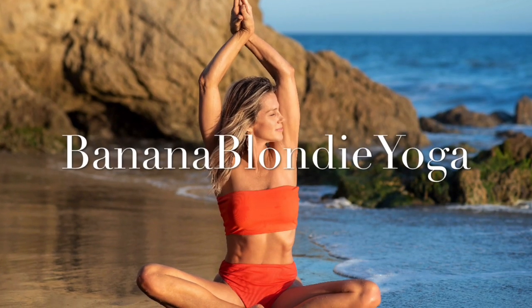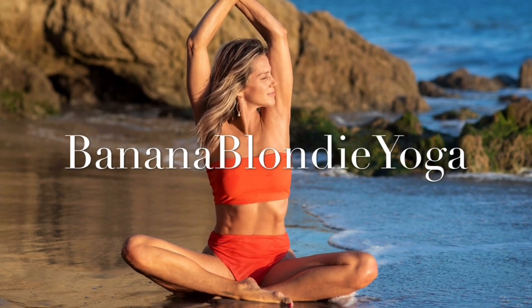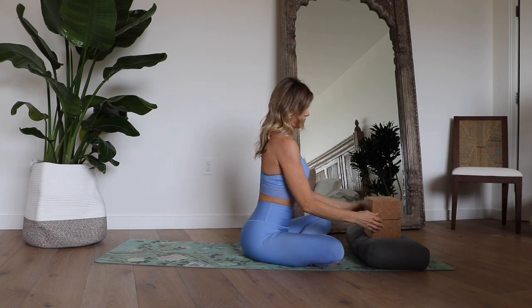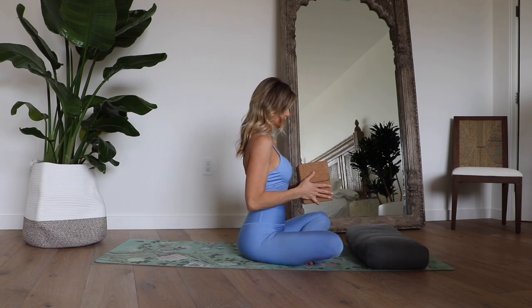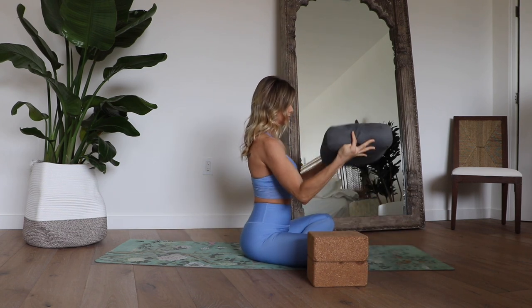For more full-length yoga classes, join me on Bananablondayoga.com. Let's begin sitting in a comfortable cross-legged seat. For this class, I'm going to recommend that you have a couple of blocks handy, and we're also going to be using either a yoga bolster or a nice firm pillow.